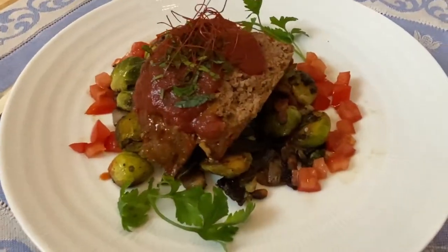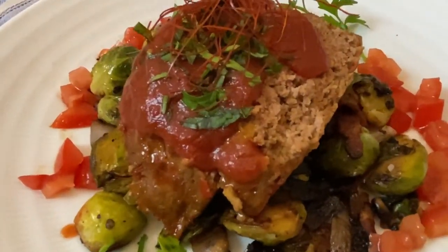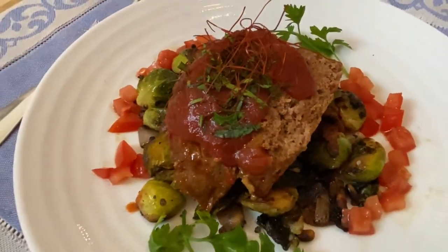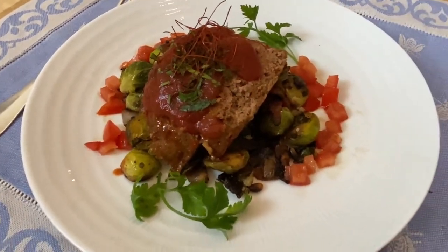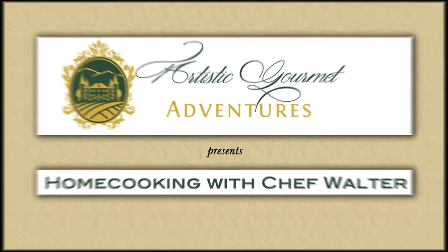I'm not saying it's the best in the world, but I am pretty sure you're going to want more than one slice of Walter's Killer Meat Loaf. Hey guys, thanks for joining us. If this is your first time tuning in, let us know you're out there by giving us a big thumbs up below and then hit that subscribe button to make sure you never miss a video.